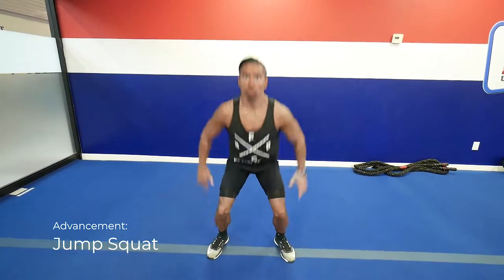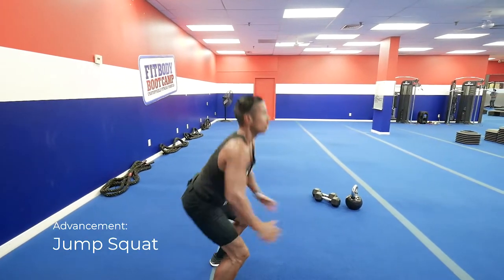If you're feeling dangerous, a quick advancement from the squat is a jump squat. Make sure you have soft landings on the ground.